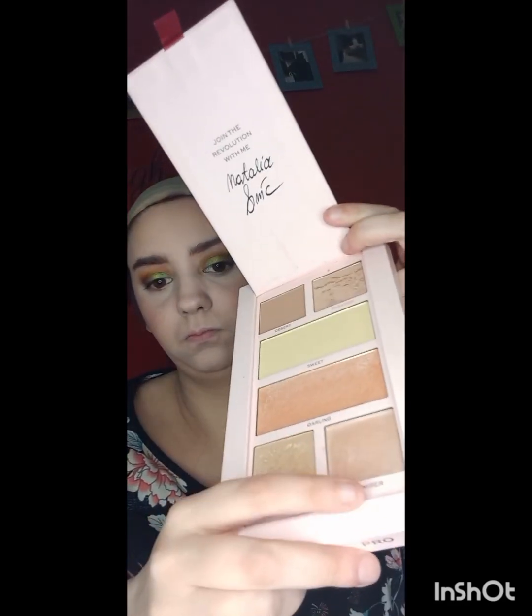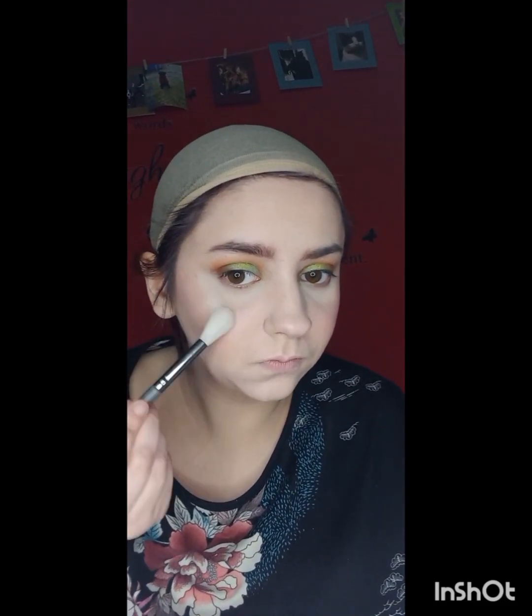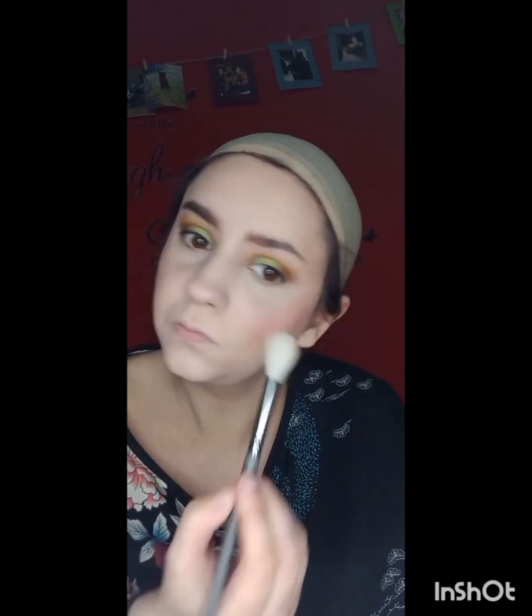Now I'm going in with the Revolution Pro Naif Palette and using the shade Admirer as my highlighter — it is a highlighting shade of course. And look at that, absolutely stunning.